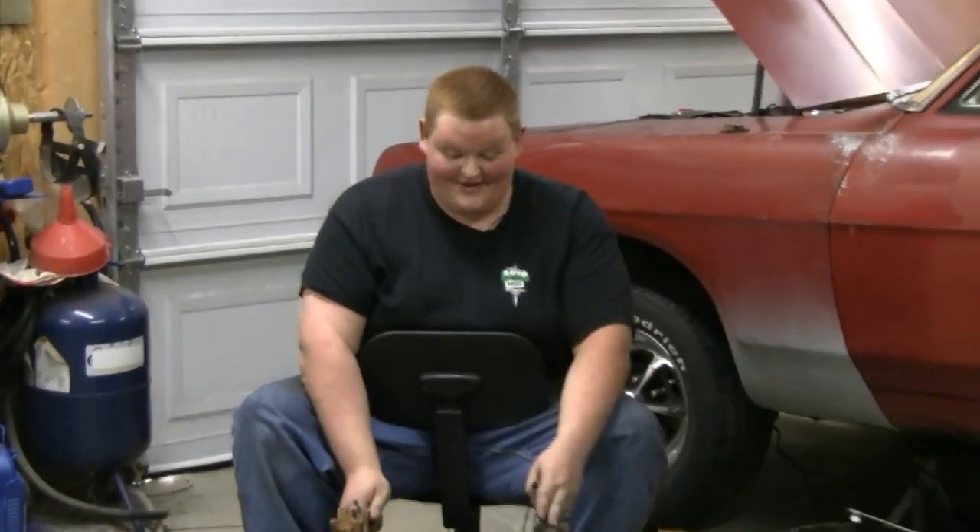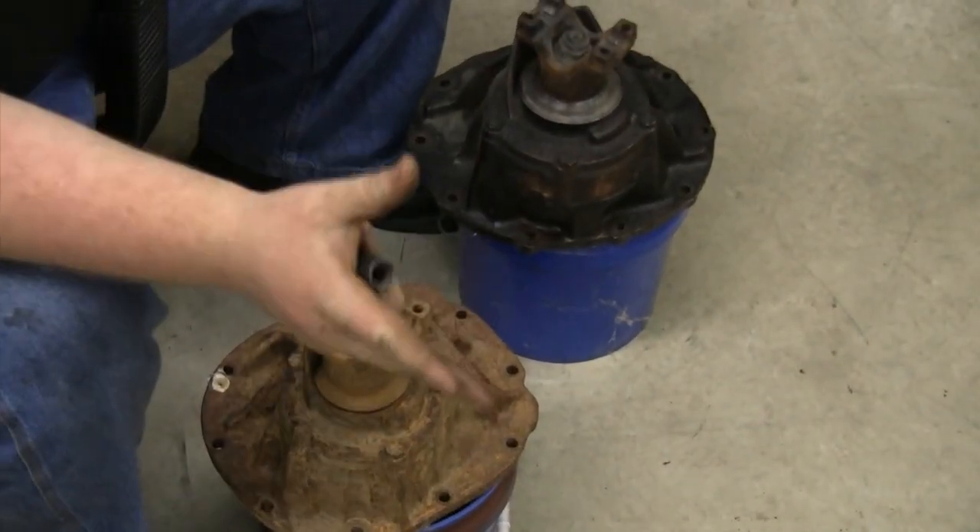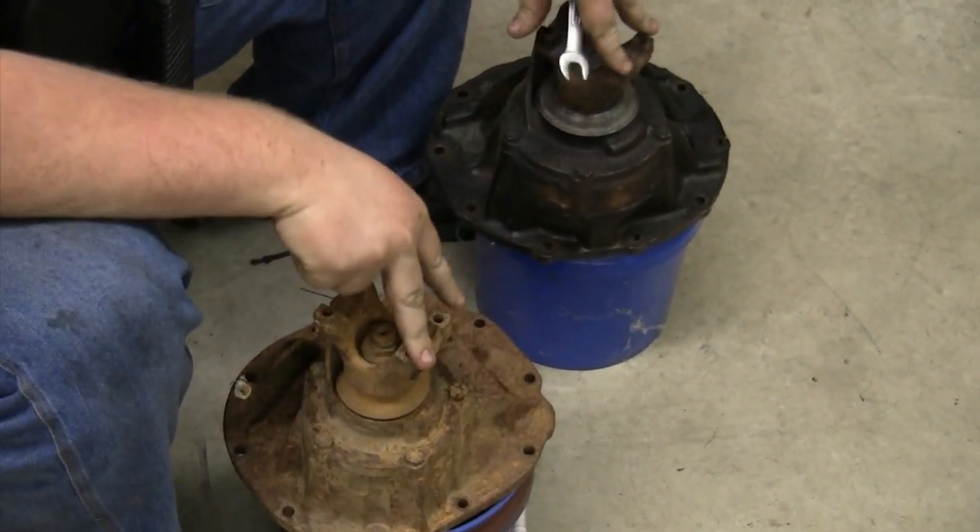Now I'm going to talk about the center carrier. Some people call it hogs head, third member, center chunk — it's actually called the hotchkiss type. Some people call them pigs heads too. They call them a bunch of different names, which makes the SEO on this challenging knowing all the different names I have to tag it under so people can find the episodes.